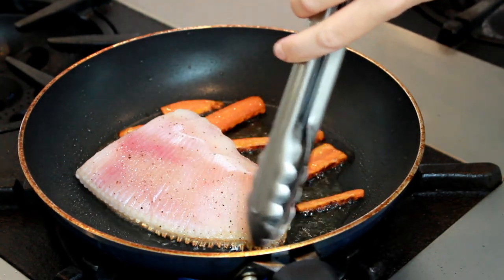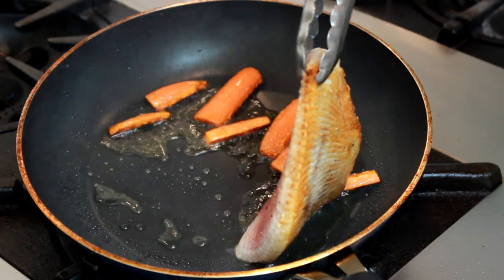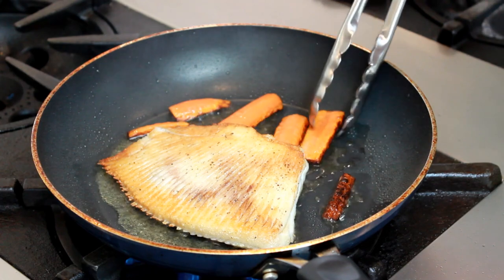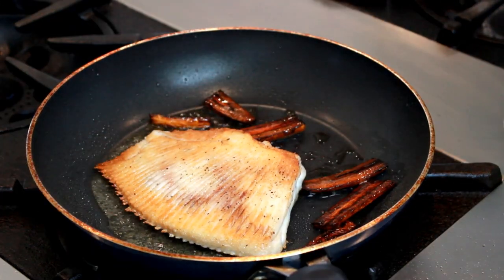When you see browning creeping up the sides, take a peek. Beautiful — let's flip. By the way, if you are salting in advance like I am doing with my other three pieces, dry them thoroughly before cooking. Otherwise you can kiss this gorgeous color and crispness goodbye.